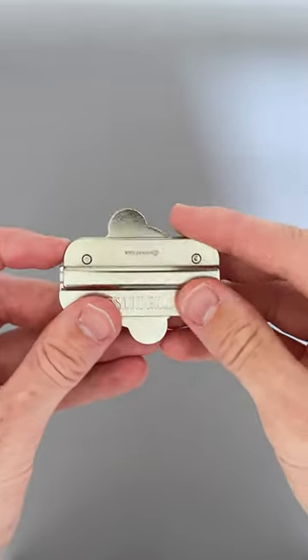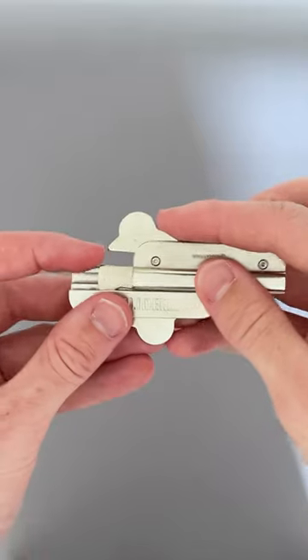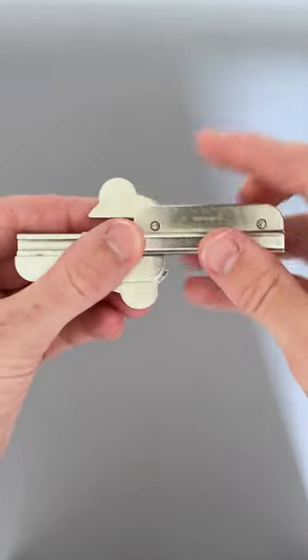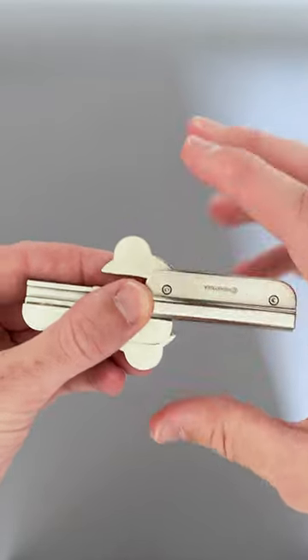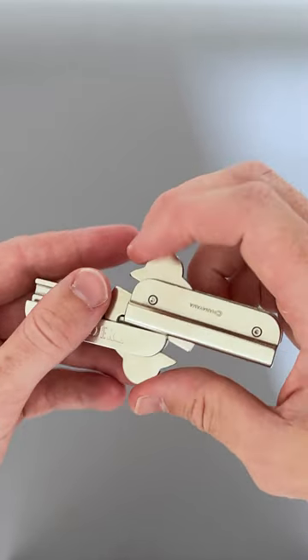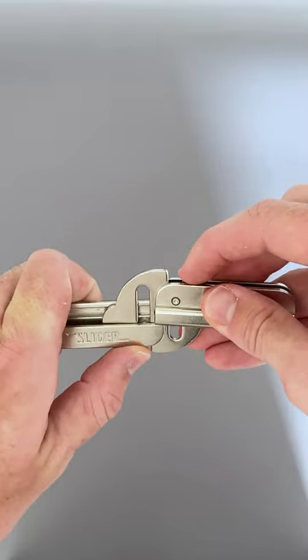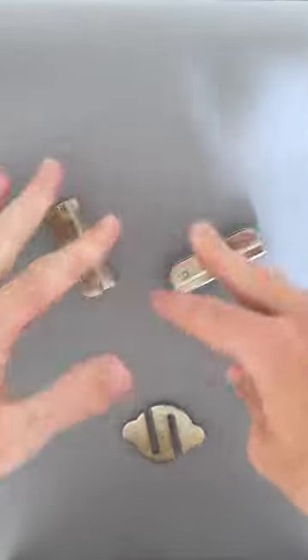To solve this puzzle, first, align the middle piece so that the slots are aligned with the bolt. Next, line the bolt up so it matches up with the outside edge of the bottom piece. Then, twist this ever so carefully in a synchronized fashion so that they all just fall apart.